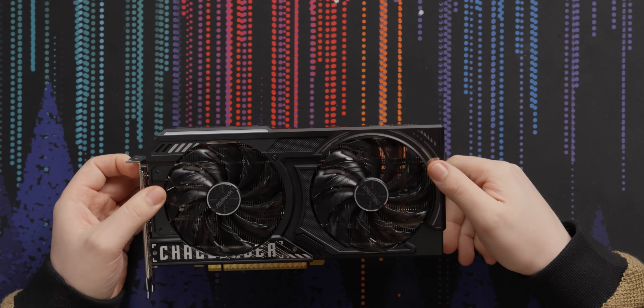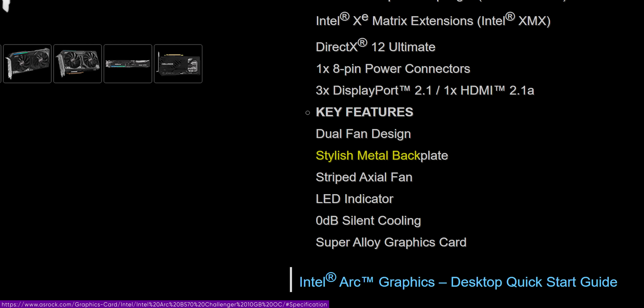I think this one's ugly — I wouldn't buy this for its looks. ASRock advertises a stylish backplate, but it's stylish if you like Tonka trucks or rocket ships.